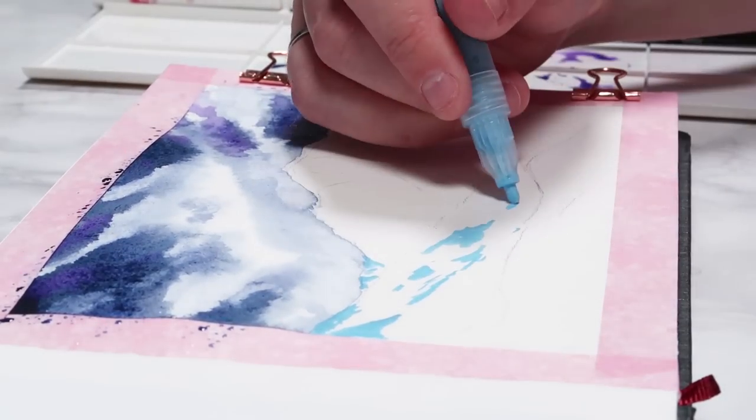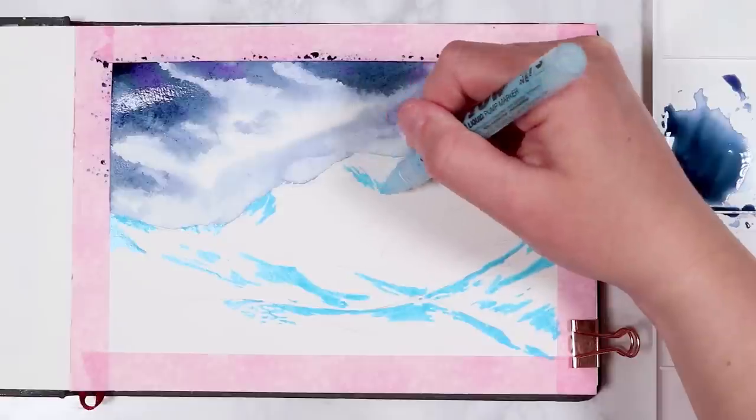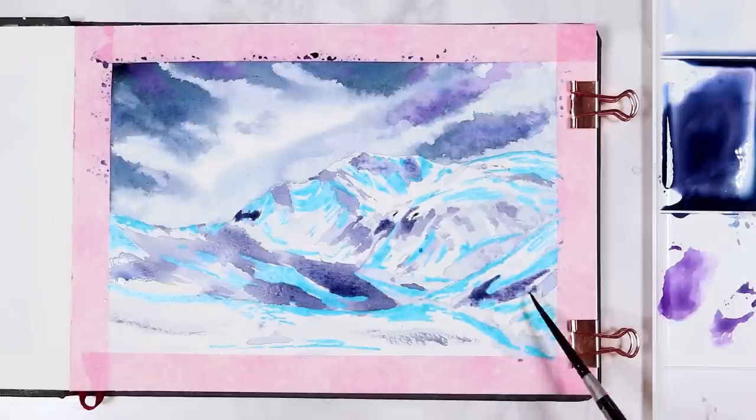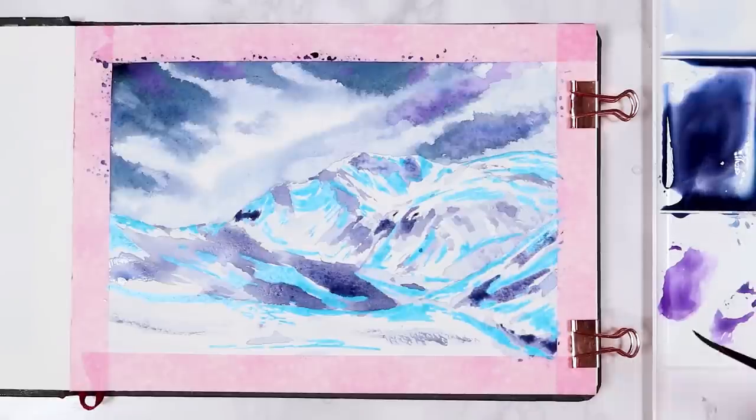I also used masking fluid here for this mountain painting to preserve the highlights, and it just means you don't have to worry about going around and working around all those tiny little highlights.